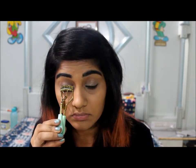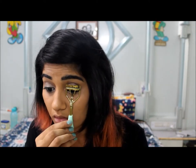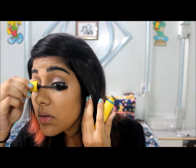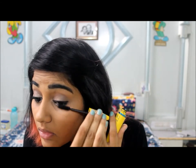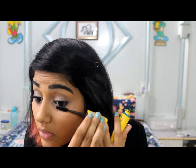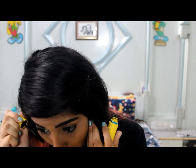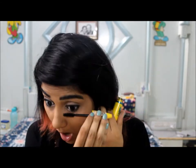Now I'm going to curl my lashes and then apply my mascara. My mascara is by Maybelline — the waterproof one. I'll make some awkward faces while applying it, and apply it on the lower lashes as well.